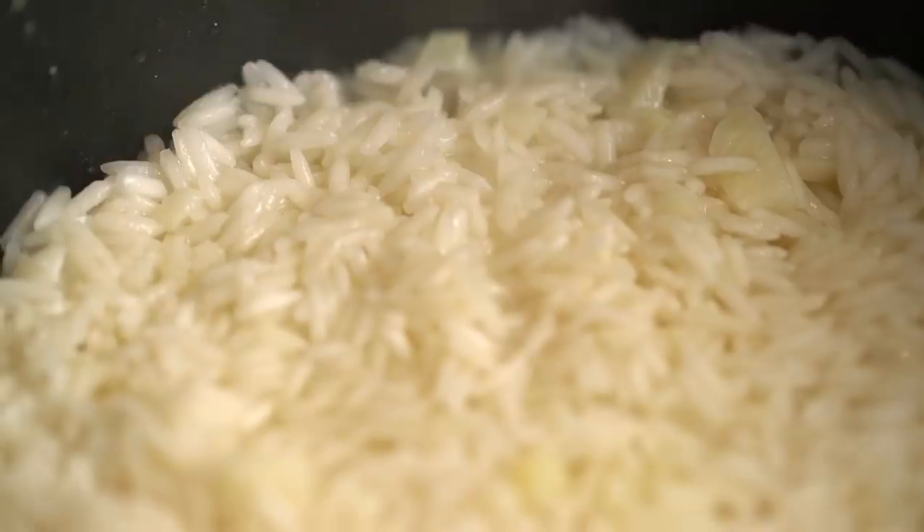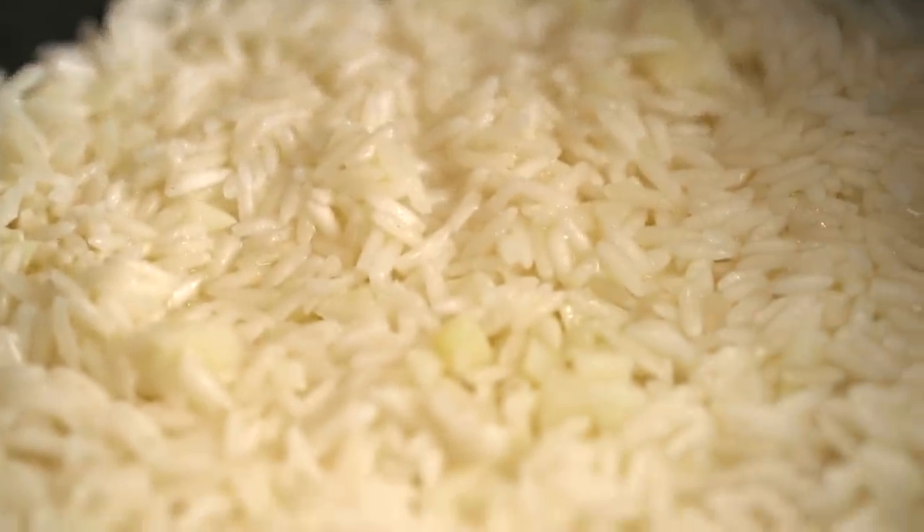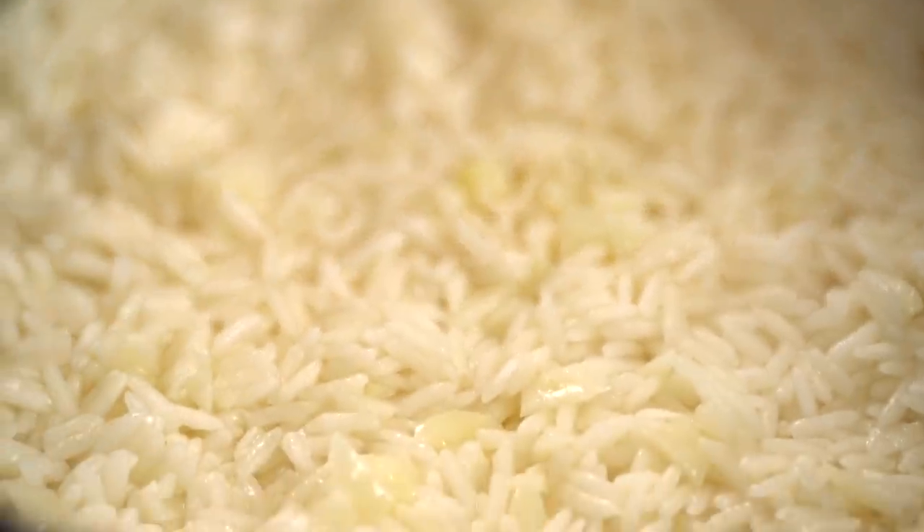And now the rice. I'm using Thai jasmine rice - a long grain rice is really what you want here. Just pour that in and you really want to give that a mix so that each little rice grain is getting a little bit of love from that chicken fat and the oil and the garlic. Now this rice needs to borrow a little bit of stock from our chicken. I've got two cups of rice in here so I want two and a half cups of the stock. Wait for that rice to kind of absorb most of the stock - give it about 10 minutes on a medium heat, then we'll come back and have a look.